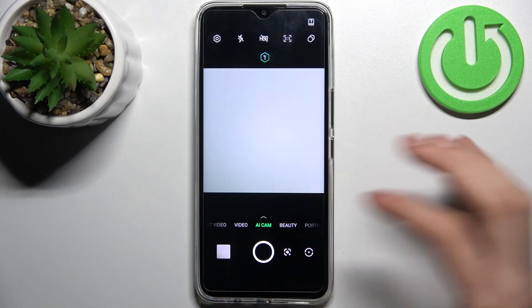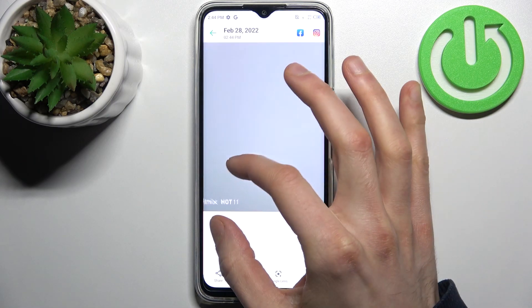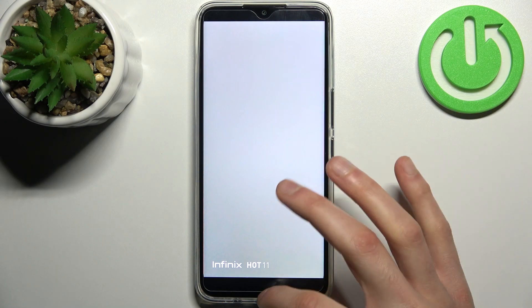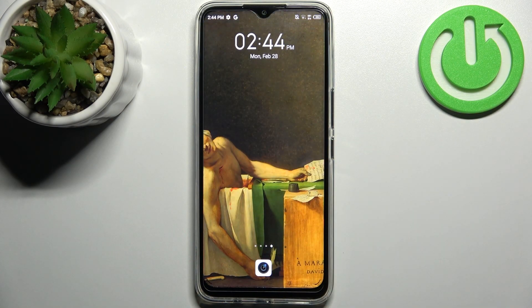Now every photo you take will be marked with its watermark with the name of this super device. And that's it!